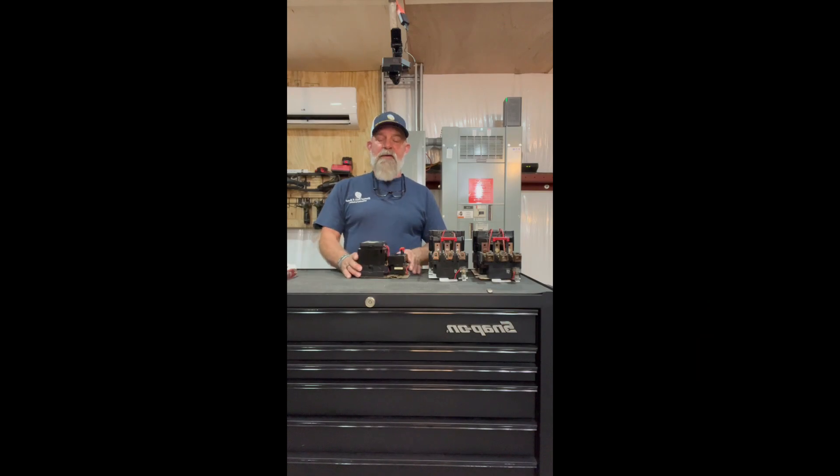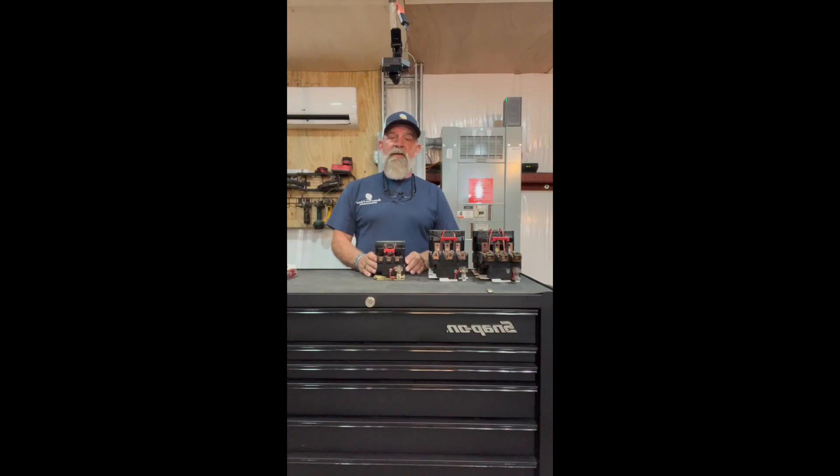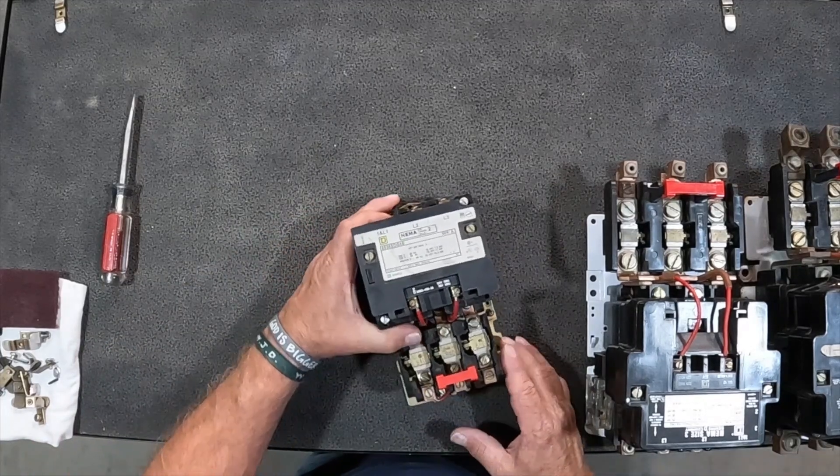Hey everybody, today's video — one of my favorites again — is the Square D Motor Starter. We've got a couple of different ones here, but today we're going to look primarily at the size 2, and we're going to look at the contacts inside and some maintenance points to hopefully help you — maybe the young guys out there doing maintenance need a little help. Let's go ahead and jump into these.